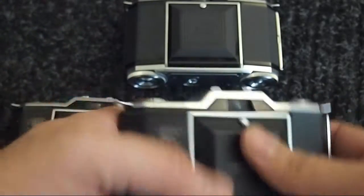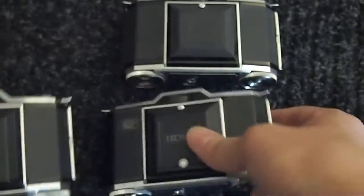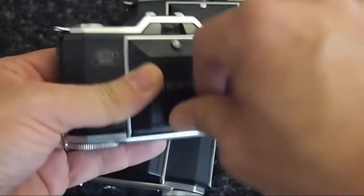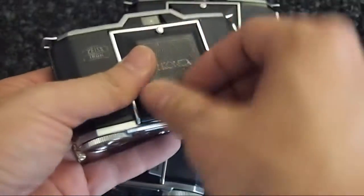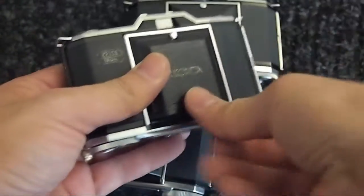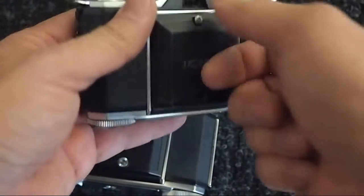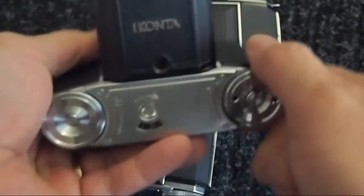Much later, they renamed the ICONTA the CONTINA. You'll also notice that it has this small silver stud in here. What you do is remove that stud — these are often lost, by the way, for obvious reasons because they were so tiny — and then you have a small tripod socket so you could just attach your camera to a tripod and shoot normally.